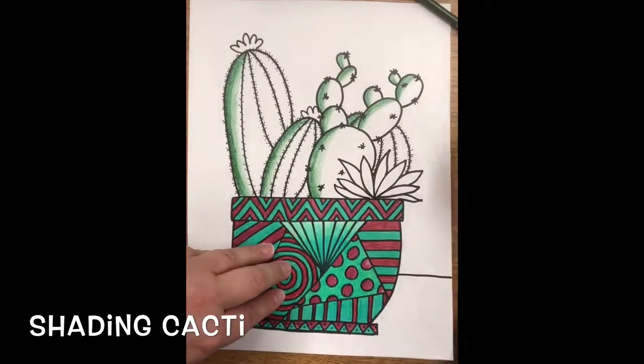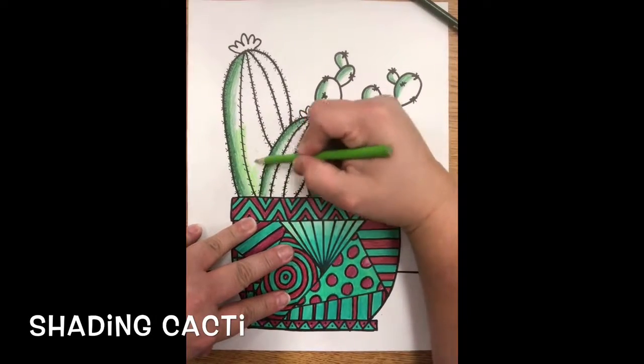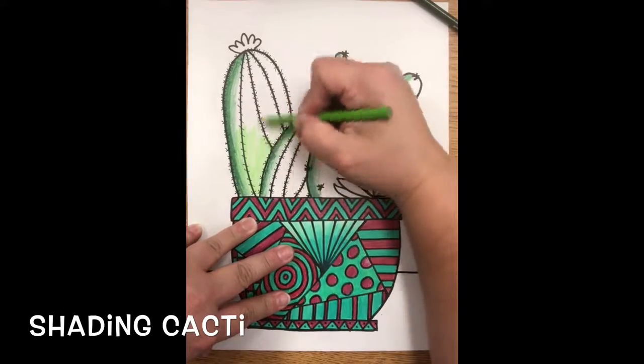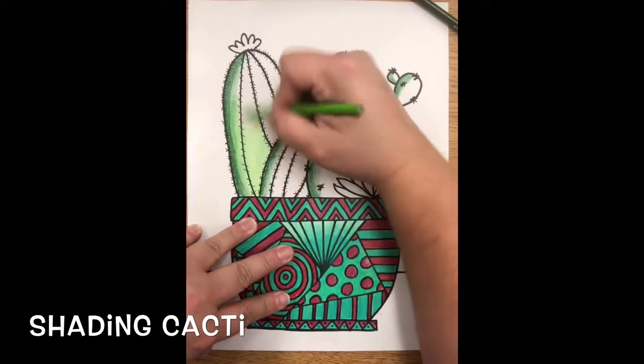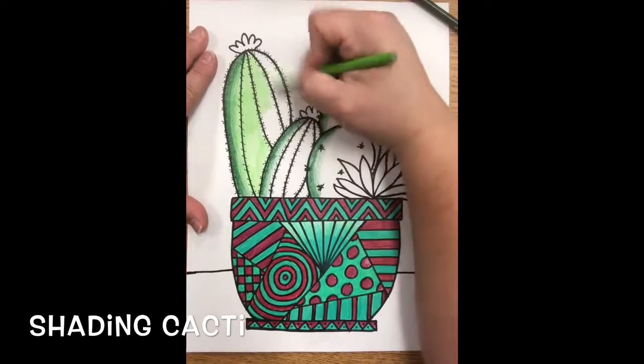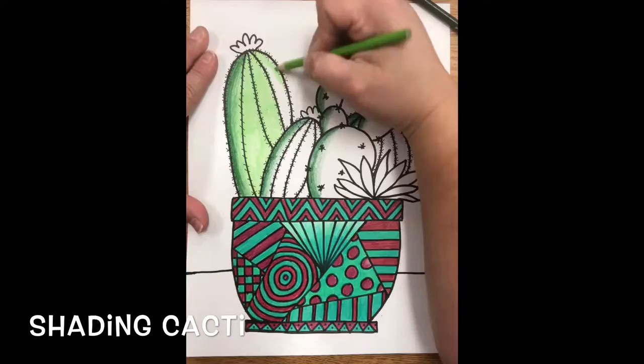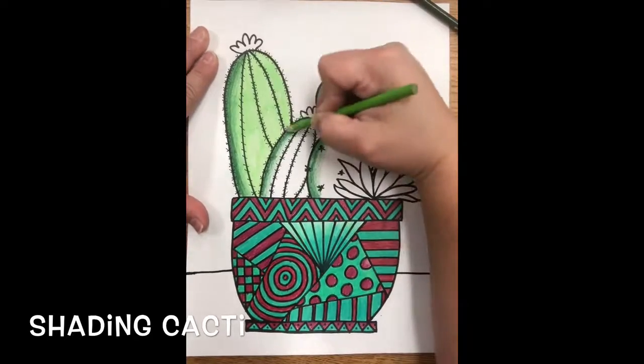After you've done that with all of them, you're going to get your light color and color in — go over the dark that you did and it's going to continue with that same green shade. You're going to continue coloring all of your cacti in.